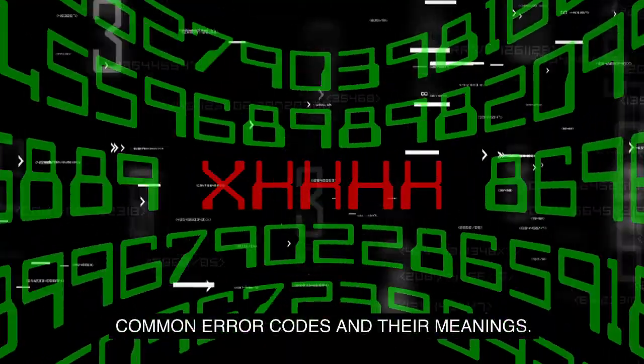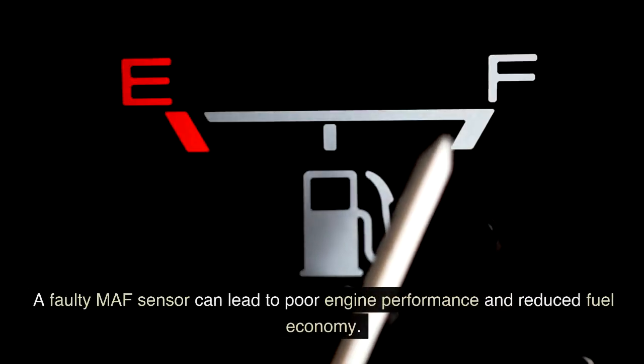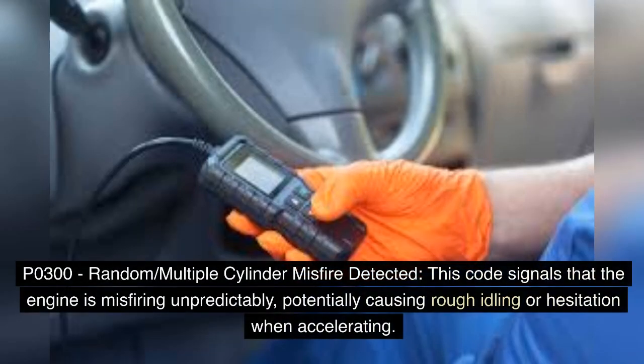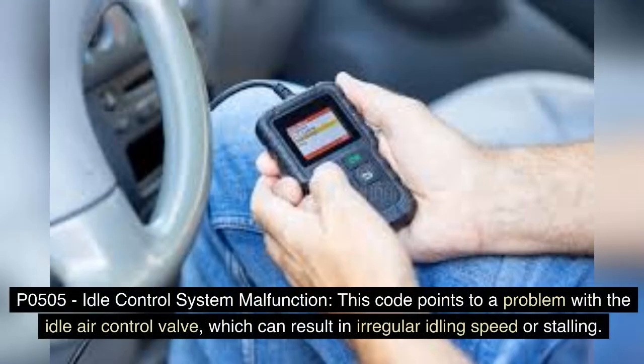Common Error Codes and Their Meanings: P0100 — Mass Airflow: This code indicates an issue with the MAF sensor, which measures the air entering the engine. A faulty MAF sensor can lead to poor engine performance and reduced fuel economy. P0300 — Random/Multiple Cylinder Misfire Detected: This code signals that the engine is misfiring unpredictably, potentially causing rough idling or hesitation when accelerating. P0420 — Catalyst System Efficiency Below Threshold: This code is related to the catalytic converter and may indicate a decrease in its efficiency, potentially leading to increased emissions. P0505 — Idle Control System Malfunction: This code points to a problem with the idle air control valve, which can result in irregular idling speed or stalling.